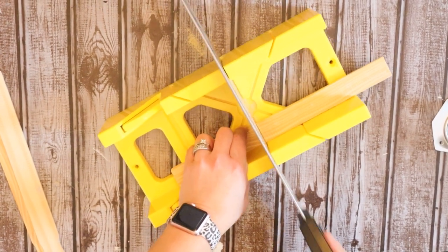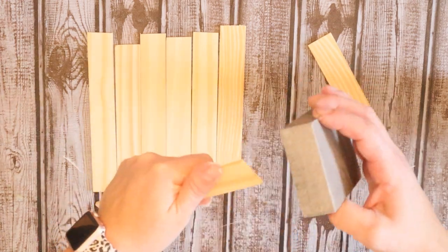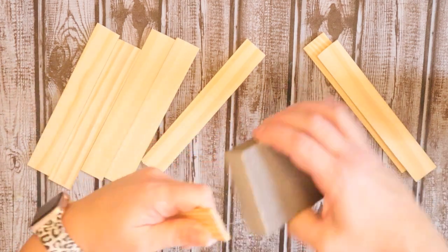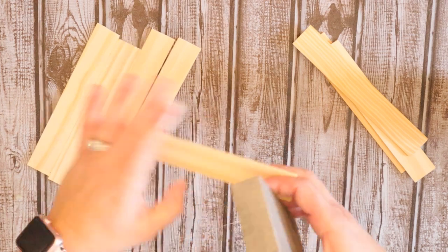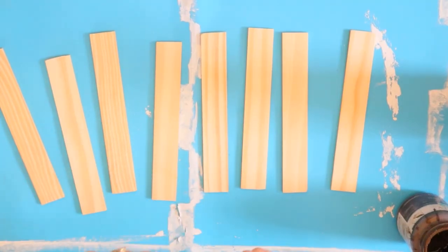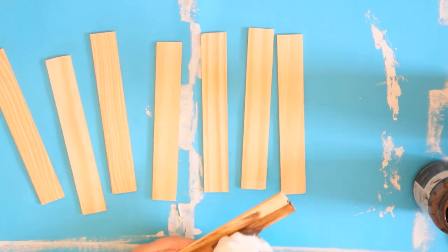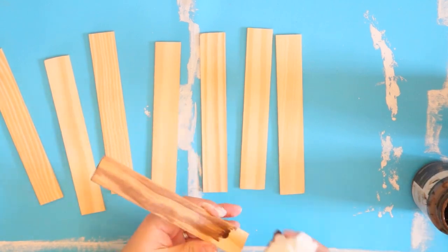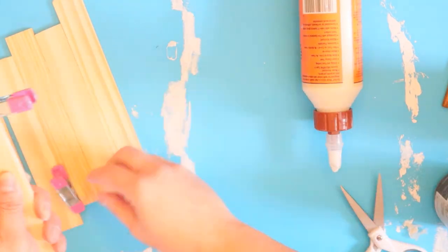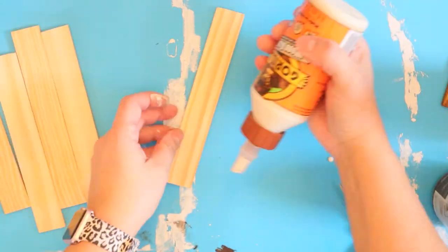Once you have those cut down to size, sand the rough edge so they're all smooth. Then we're going to go in and stain them with some Waverly Antique Wax. However, I realized I actually needed to glue them together first so they adhere better prior to staining — you want to glue wood to wood. So I'm going in with my Gorilla Wood Glue. You want four sets of two sticks glued together, since we're going to make two little wall sconces with some ball mason jars — four pieces total for the top and bottom of each sign.